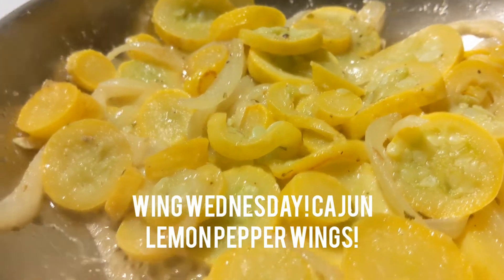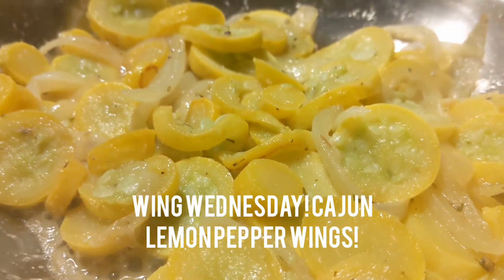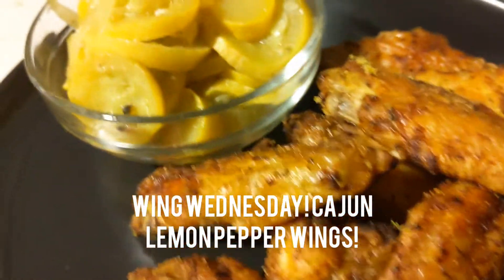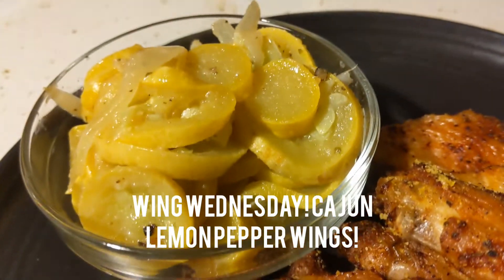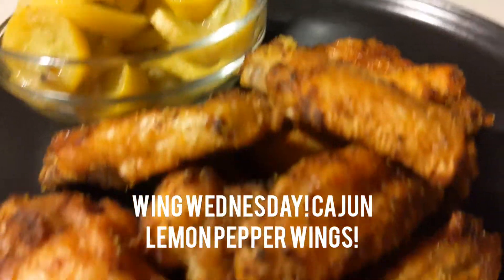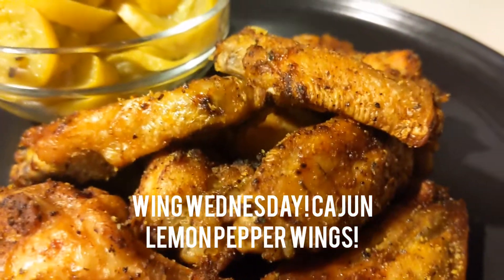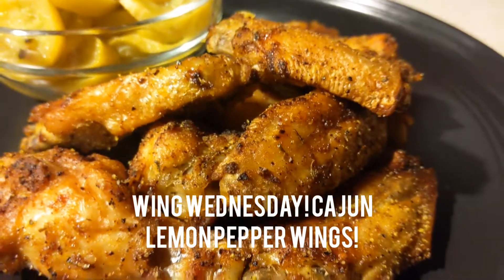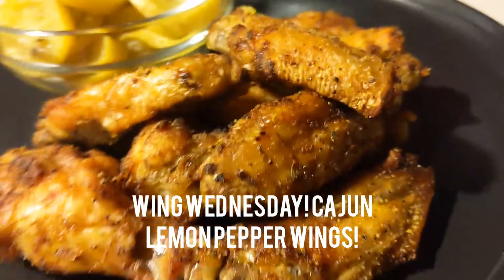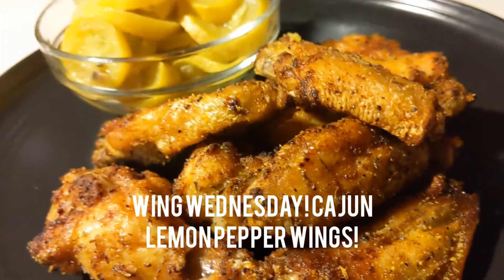Now let's plate it all up with our chicken wings. Here are these Cajun lemon pepper chicken wings, my sautéed squash and onions — and the squash is so good. I cooked these bad boys in the air fryer, then I took them out and tossed them with a little bit of dry lemon pepper seasoning. It is so good, y'all. Till next time!